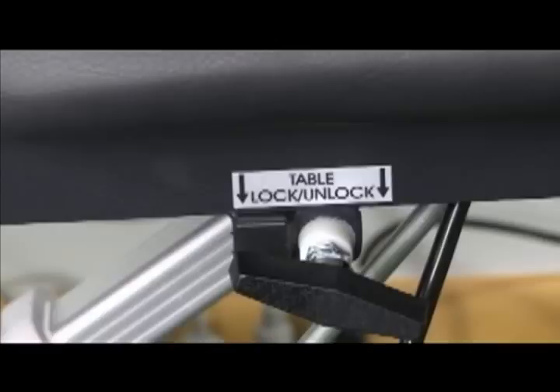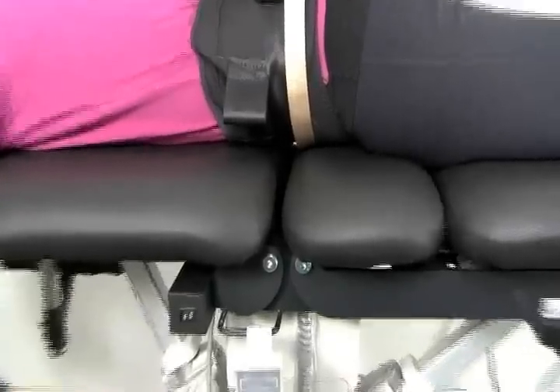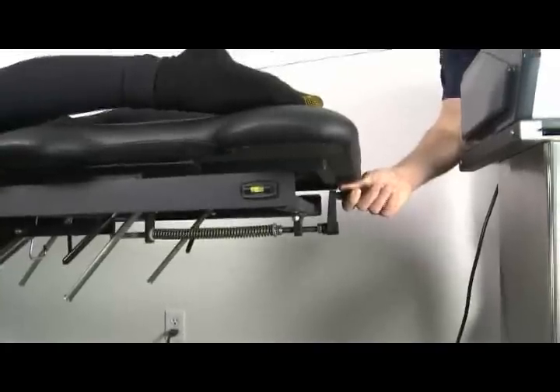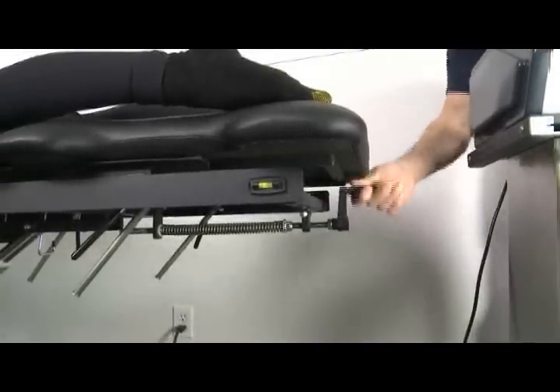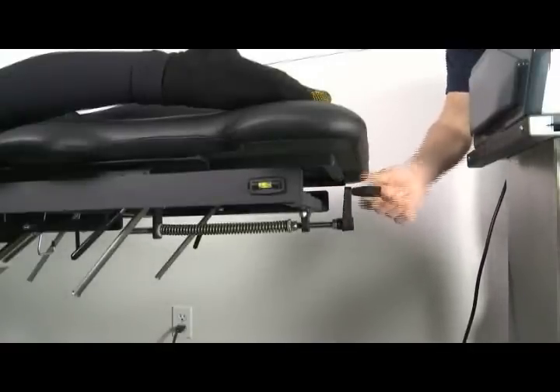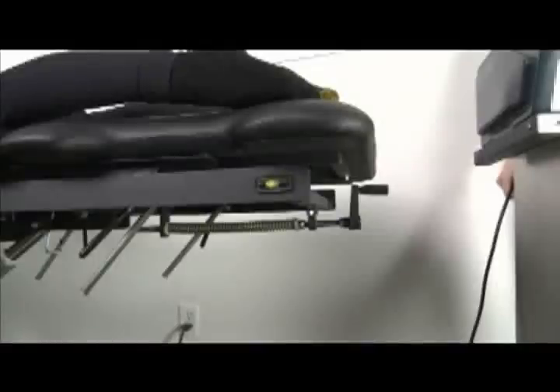After unlocking the table, observe the split of the table between the upper caudal section and the lower movable section. The table should open approximately a quarter of an inch at peak force and close the same amount at rest. The table tension retraction spring is controlled by the hand crank at the base of the table. Fully tensioned, the table exerts approximately 50 to 55 pounds of retraction tension to the table and the patient.